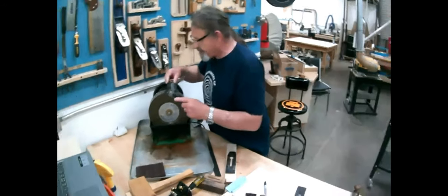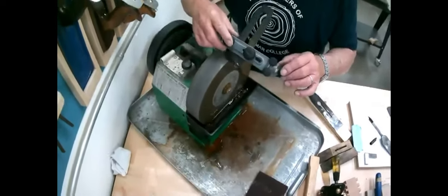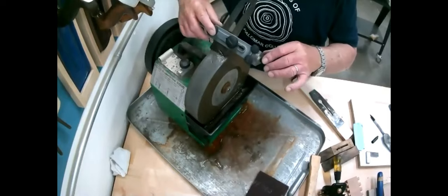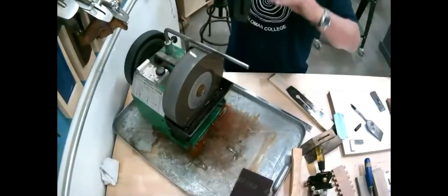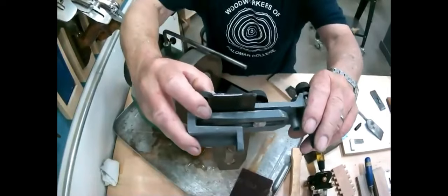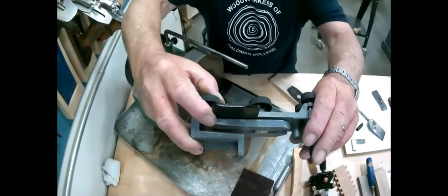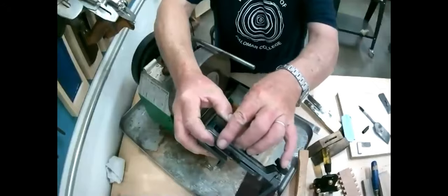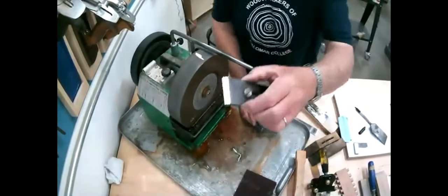The guide itself will keep it straight. Notice I'm not putting a lot of pressure on. Don't be tempted to force it — if the wheel is going the wrong way it'll kick on you. Do you see it's taken off some of that black marker? This blade is about as bad a condition as a blade I've seen, but what's going to happen is we're eventually going to end up with it nice and square across there and have a hollow grind.